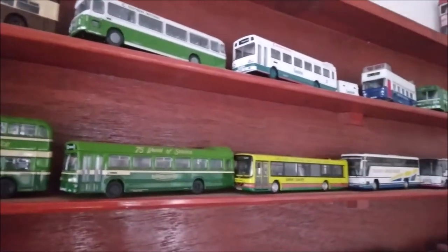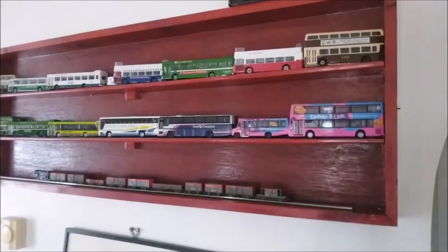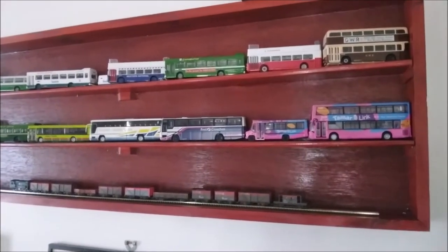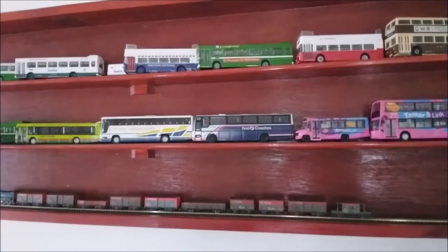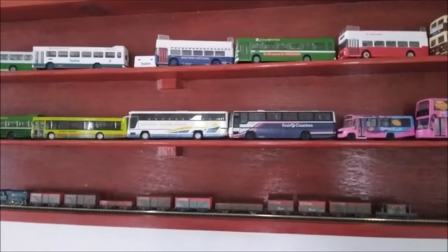If you're new to the channel, welcome in — please remember to like, comment, and of course subscribe. Now, just before we go much further, I'd like to say that the next video out in two weeks time will be focusing back on real railways. We're going to have a look at some railway infrastructure: a couple of level crossings, some signals, and a few other bits and pieces.